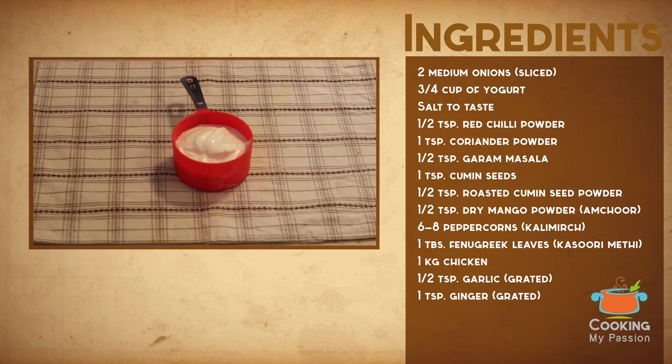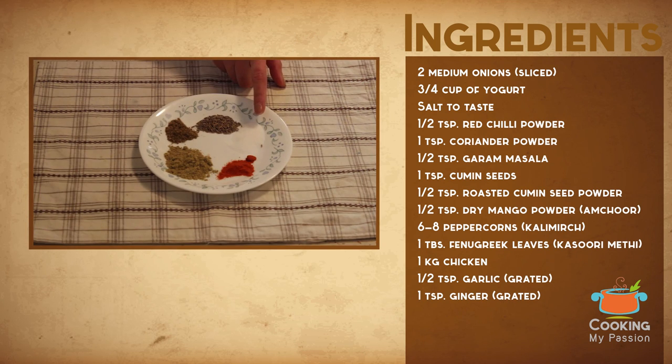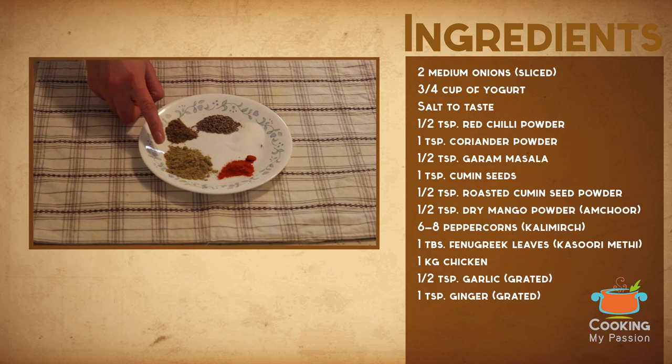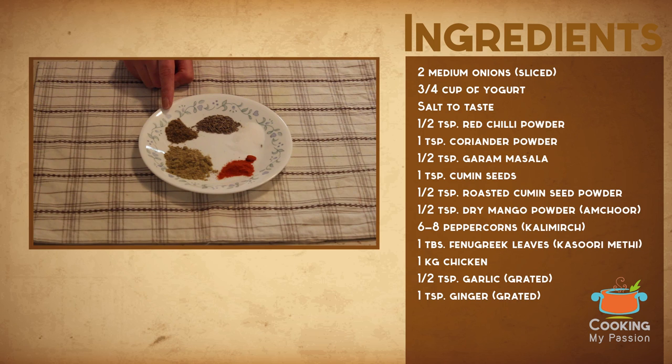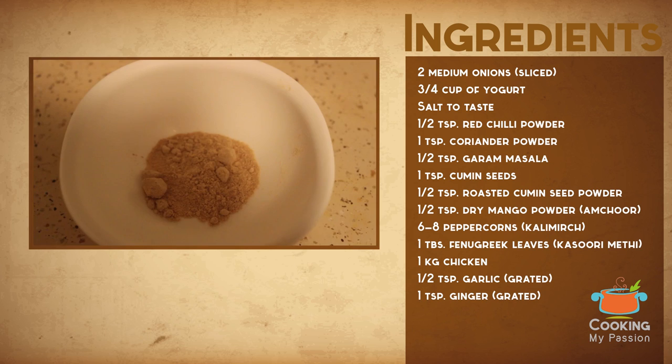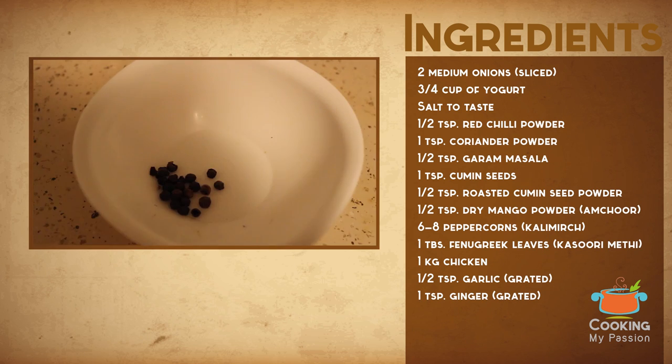For this recipe you'll need two medium onions sliced, three-quarter cup of yogurt, salt to taste, half a teaspoon of red chili powder, one teaspoon of coriander powder, one teaspoon garam masala, one teaspoon cumin seeds, half a teaspoon of dry roasted cumin seed powder, half a teaspoon of dry mango powder (amchur), and six to eight peppercorns (kali mirch).